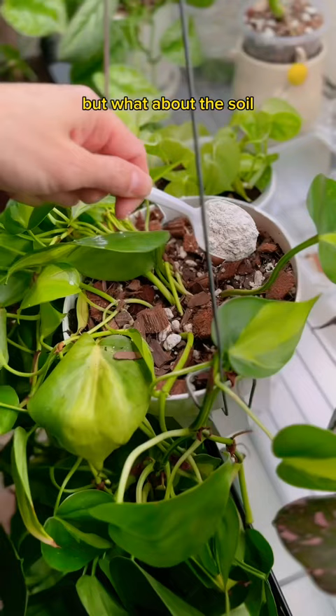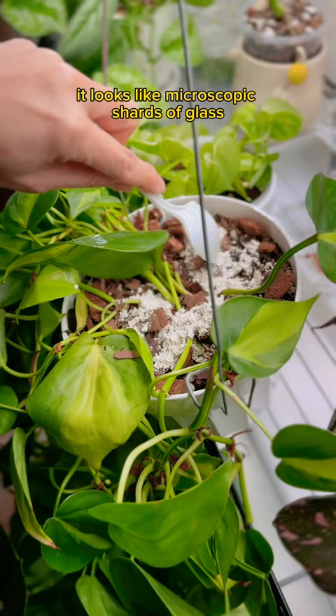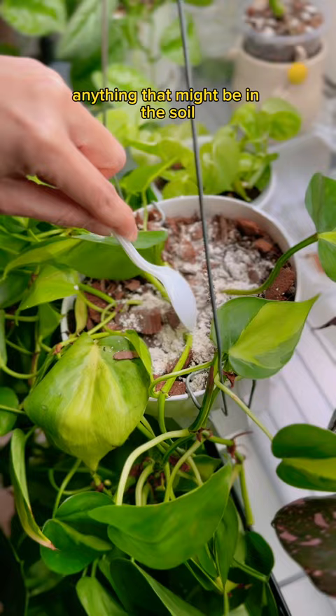So that takes care of the leaves, but what about the soil? This is diatomaceous earth. It looks like microscopic shards of glass and it'll completely dehydrate any pests that get in contact with it — like mites, fungus gnats, mealybugs, anything that might be in the soil. And it's completely all natural and safe.